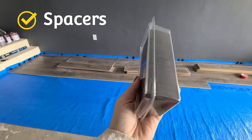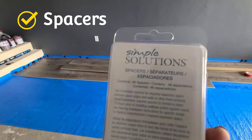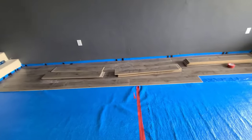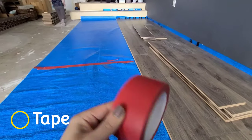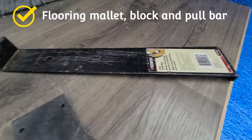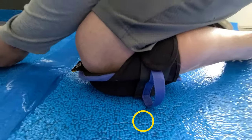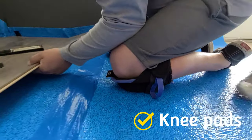You'll also need some spacers — these go around the edge of the room to provide the expansion gap needed for laminate flooring. Then you will need tape for the seams of your underlayment, a flooring mallet, a block, and a pull bar. Sometimes these are sold together in a flooring kit. You'll definitely need knee pads because you're going to be spending a lot of time on your knees.